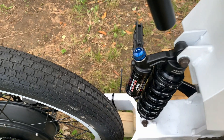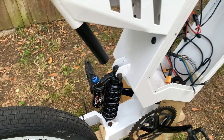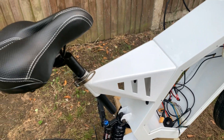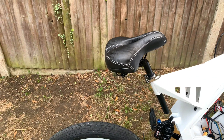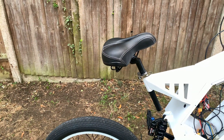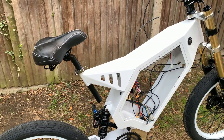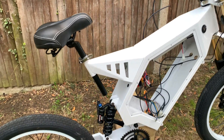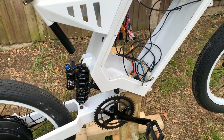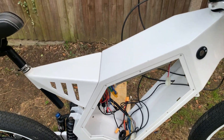Moving on to the suspension, I went for a DNM RCP-25 shock. For the seat, I went for an extra-large bike seat, but as it is now it's positioned quite far over the rear wheel. I'm going to spin the seat post around to get it further inward in the frame so I can sit better — or I might just remove it completely and go for an enduro dirt bike style seat.